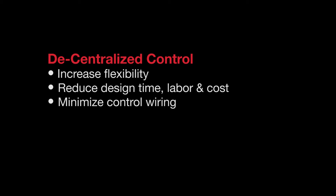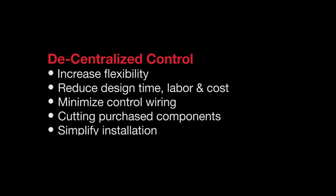You also minimize control wiring, cutting the number of purchased components, simplifying installation, and providing local control to the operator.